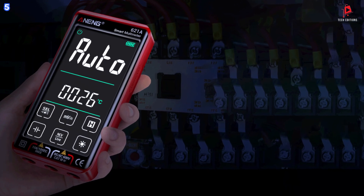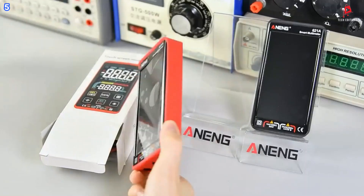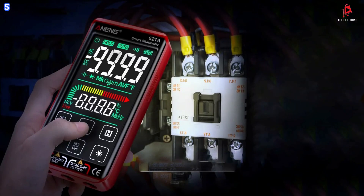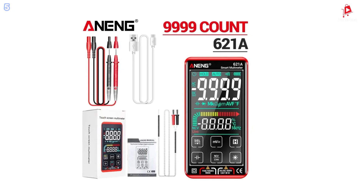With an overload protection feature and a built-in 3.7-volt, 600 mAh lithium battery, the Anning 621A is built to last. It's portable, reliable, and suitable for various applications, including laboratories, factories, and home use.